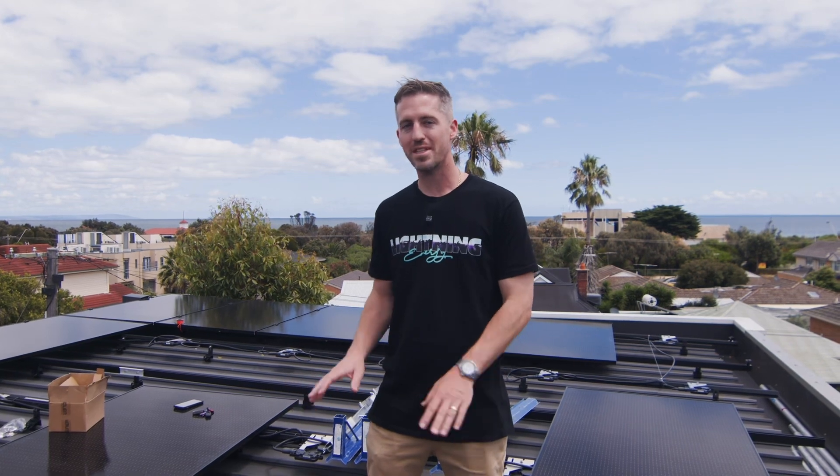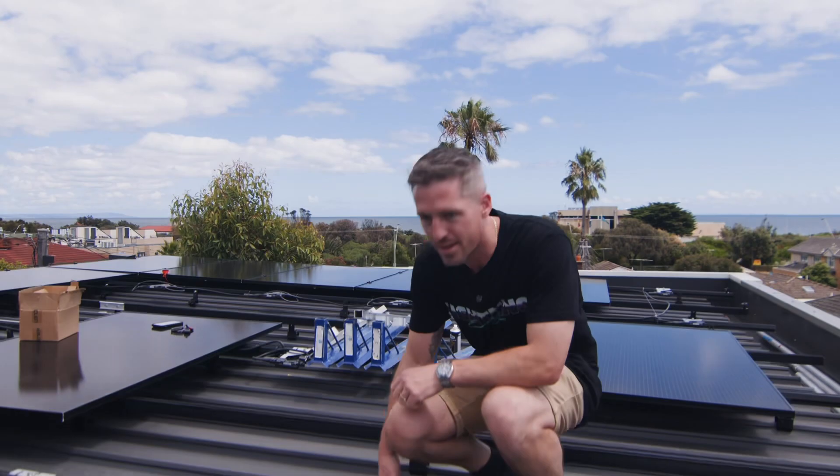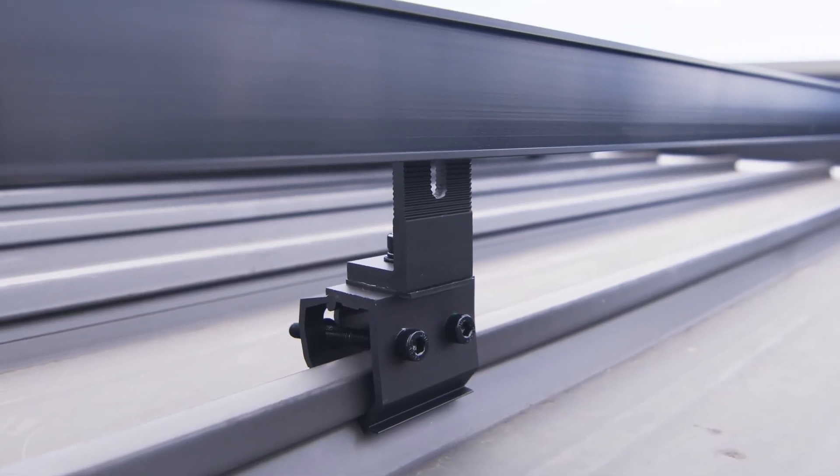Everyone's always asking about how we actually attach the panels to the roof, particularly with a flat roof. So this is how we do it. We've got this Clenergy bracket here — this is actually a clip lock bracket. It clips onto the corrugation of the flat roof.